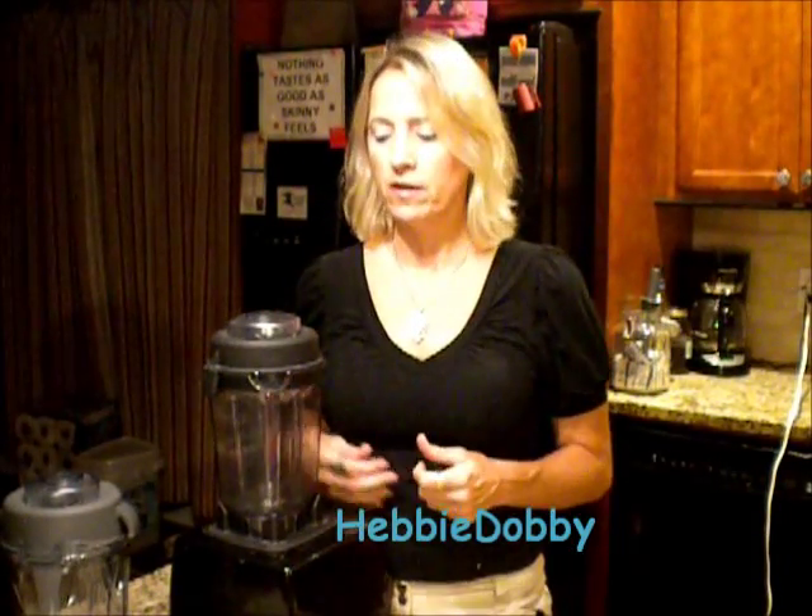Hey guys, it's me, Ms. HCG Girl, and I'm checking in to show you something that I learned from another HCG-er, and that would be Hebby Dobby, whom I miss and I love very much.